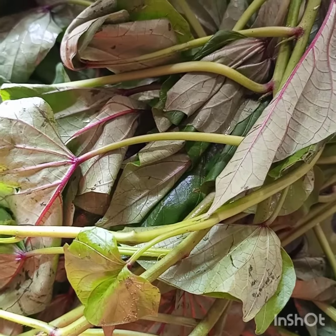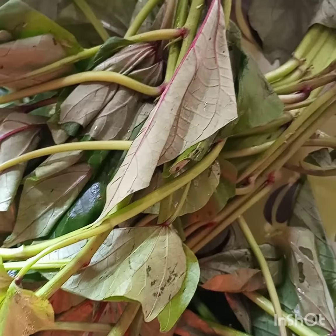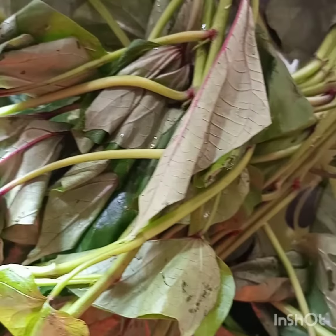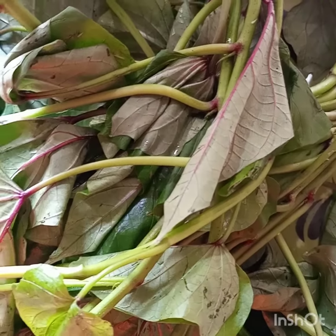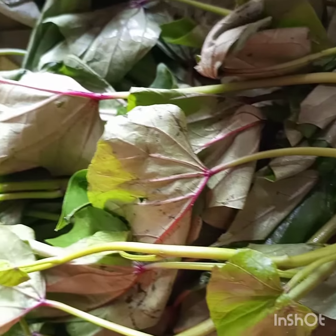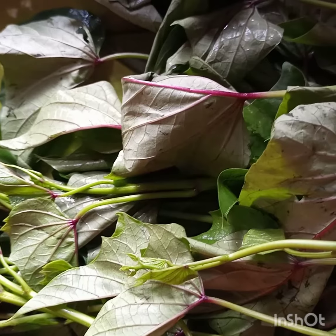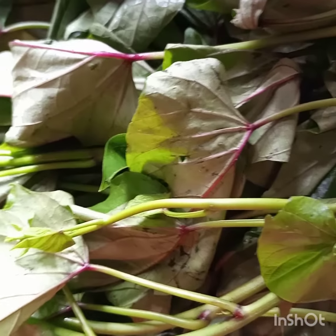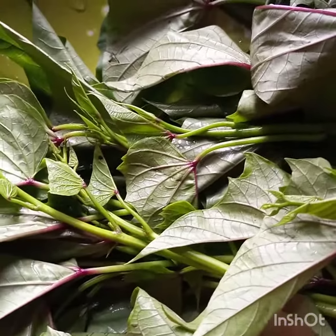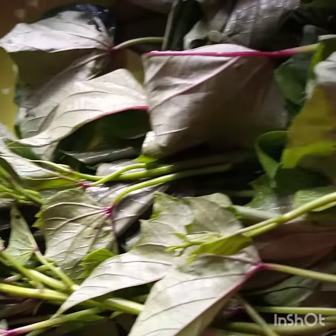Today we'll be looking at how to use sweet potato leaves to reduce cancerous cells. Whatever you are doing, remember your doctor's prescription is very important. When it comes to drugs, don't stop your chemotherapy — this will help reduce the chemotherapy's side effects and help in killing the cancerous cells.